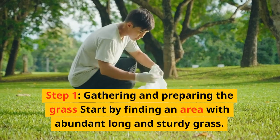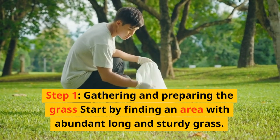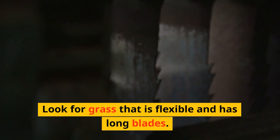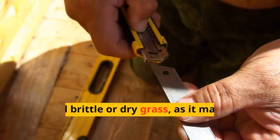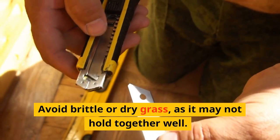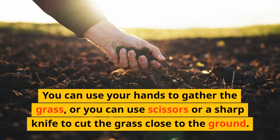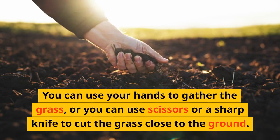Step 1: Gathering and preparing the grass. Start by finding an area with abundant long and sturdy grass. Look for grass that is flexible and has long blades. Avoid brittle or dry grass as it may not hold together well. You can use your hands to gather the grass, or use scissors or a sharp knife to cut the grass close to the ground.